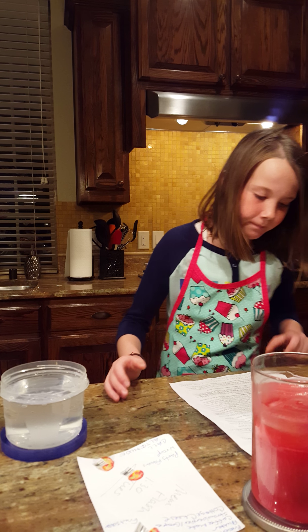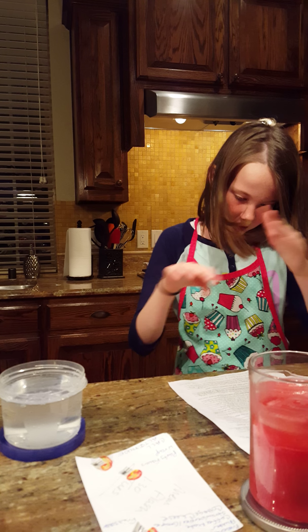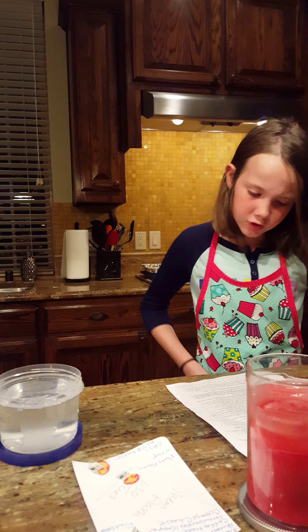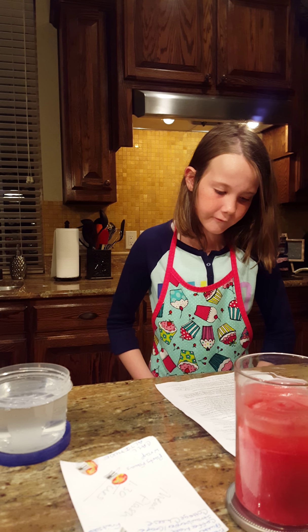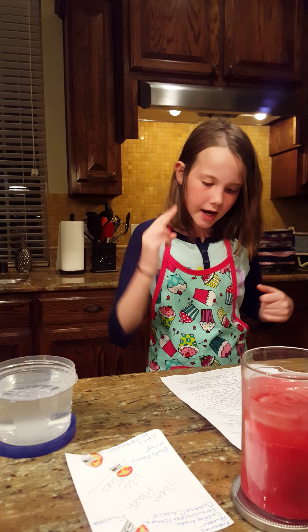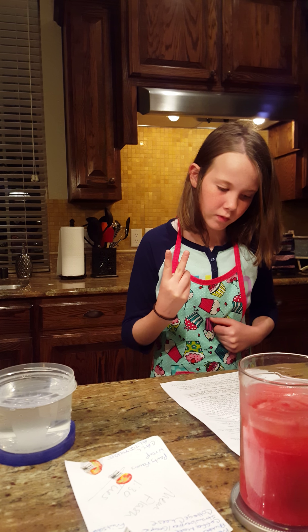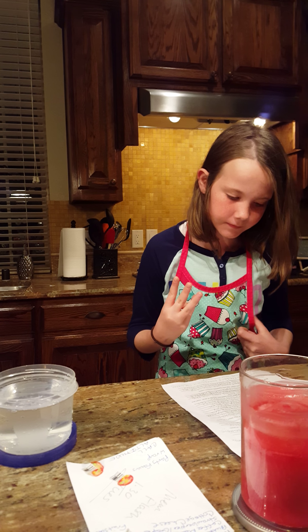Materials and procedure. I got a plastic cup, water, dish soap, and a cardboard fish I made myself. I will make a cardboard fish with dish soap move in water. First, I got my plastic cup and filled it up with water. Then I put my cardboard fish in the cup with water. After that, I added a drop of some dish soap.